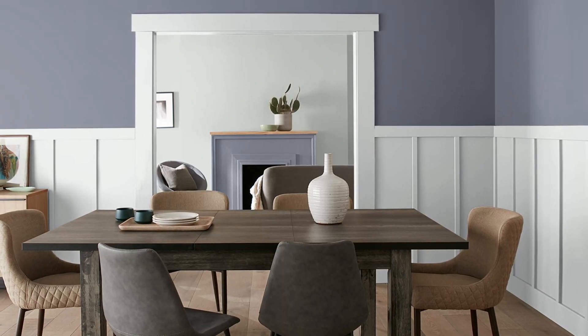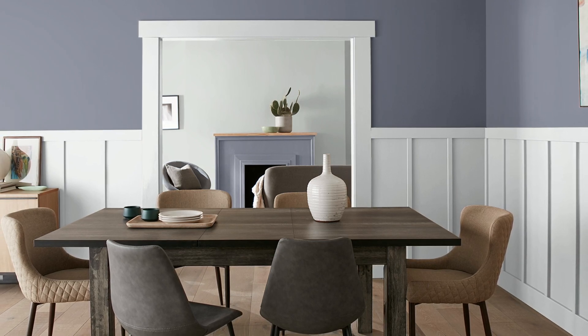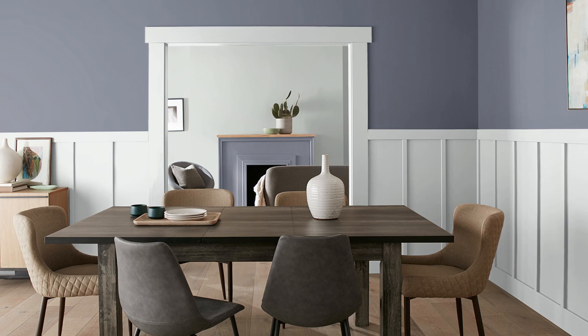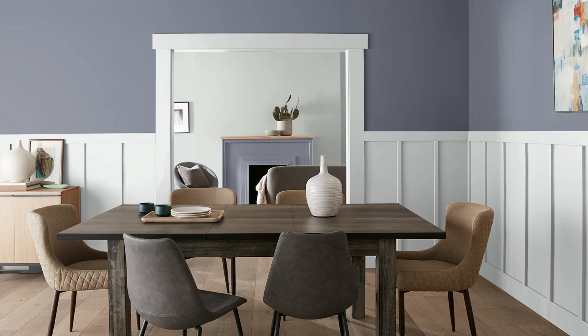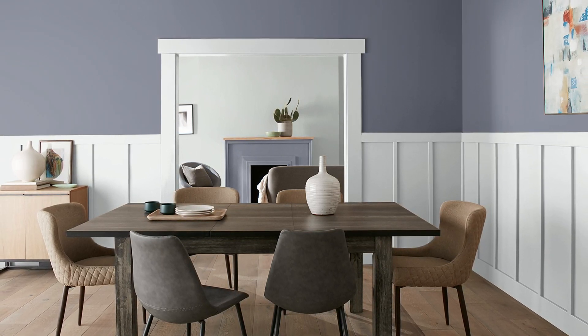I would almost interpret it as containing a little more black than gray because it does feel very shaded, but it is giving you a dusty shade of purple at the end of the day. This is great because it sort of satisfies both things — you have enough color so it doesn't feel boring, but it's also not overly vibrant as a purple.